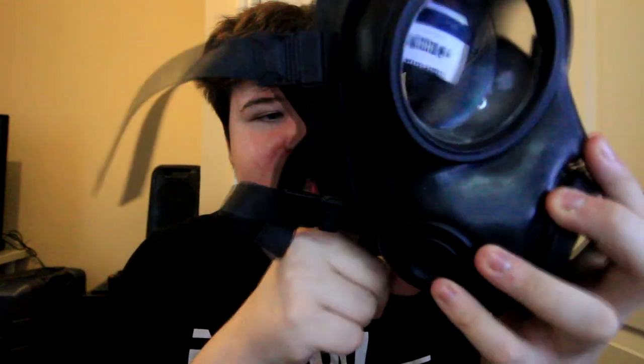Inside, if you can see, there is the intake valve and the exhalation valve. You breathe in through one side, it goes through the mask and filter, and you exhale through the other side. Right, let's get the mask on.